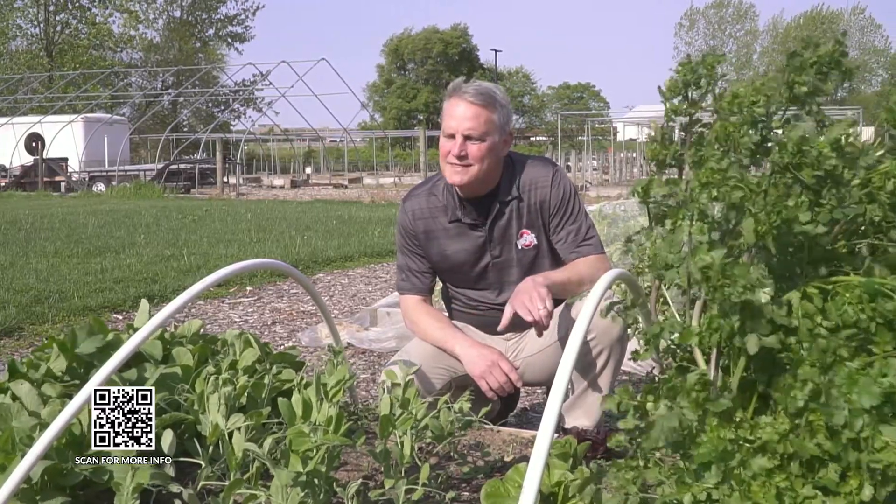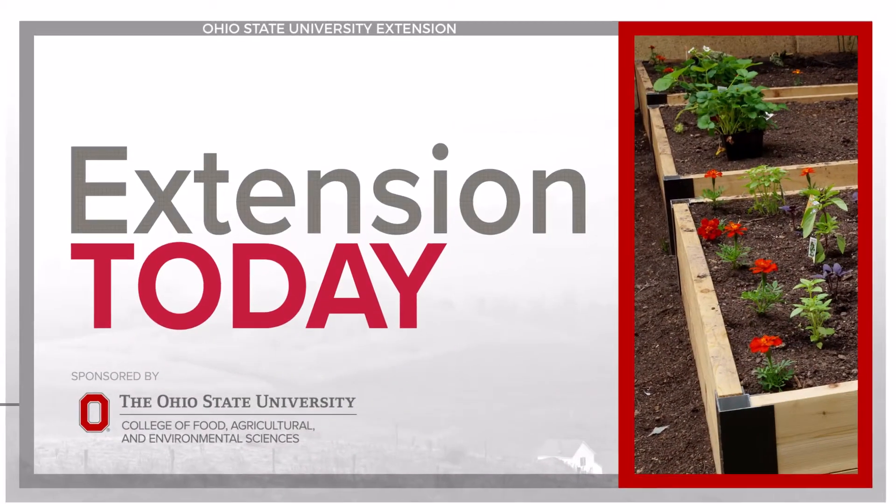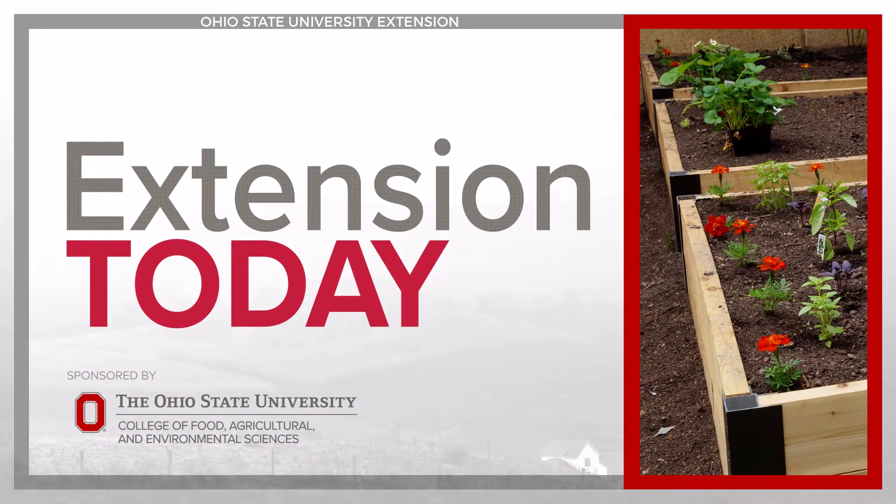I grow my vegetables in a method that has been used for hundreds of years. We're talking raised beds on Extension Today. Extension Today is sponsored by the Ohio State University College of Food, Agricultural, and Environmental Sciences.